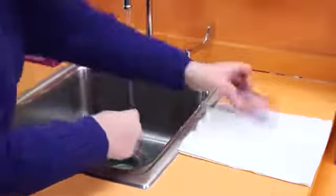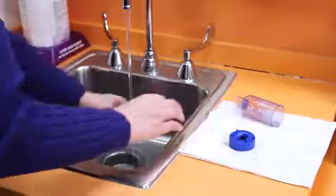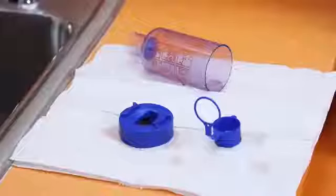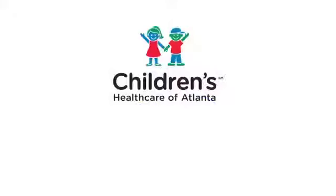Rinse the pieces with clean water and allow them to air dry before putting them back together. Never wipe the inside of the spacer — there's a special lining that helps the medicine get to the lungs. If you have any questions, please ask your health care provider.